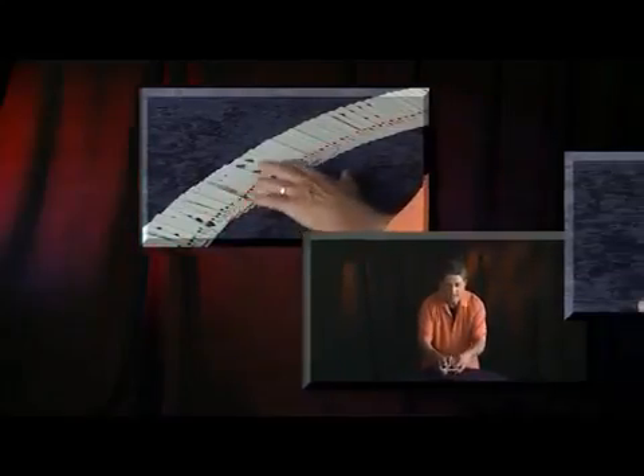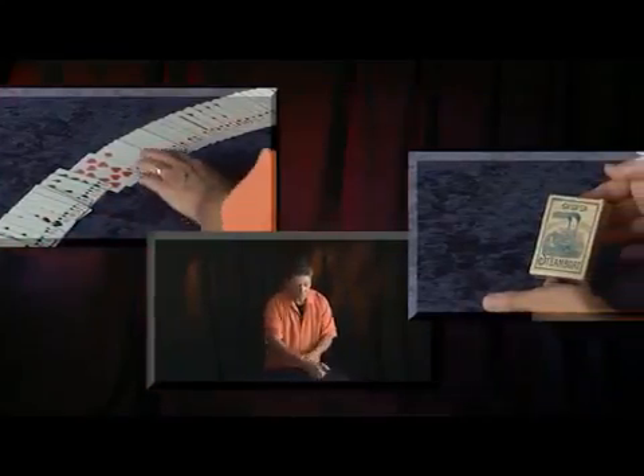Now using this powerful principle, there is no limit to the number of effects you can achieve. I have searched the world to bring you the very best kept secrets and most professional methods and routines using the stripper deck.